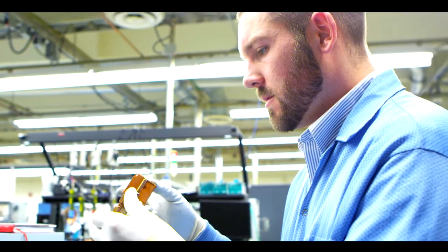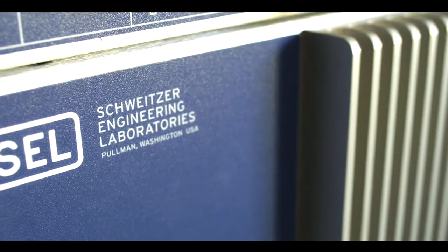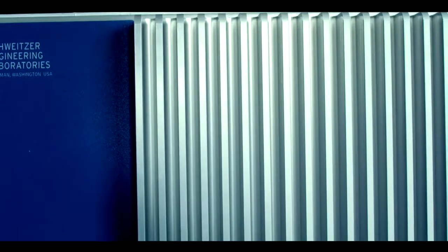You might look at this and wonder why we chose to design it this way. It was the most efficient way we could come up with to transfer the heat from the microprocessor to the heat sinks. This efficiency will allow our customers to run our product at a higher operating temperature without sacrificing reliability or performance.